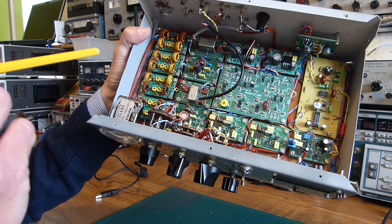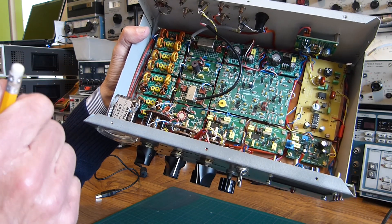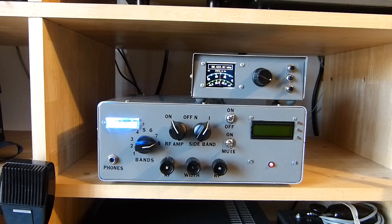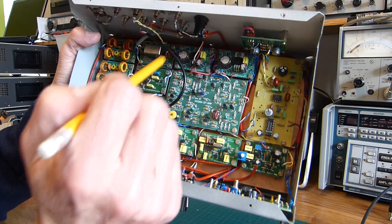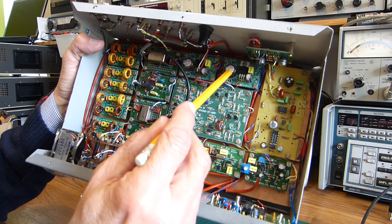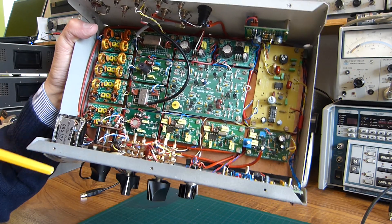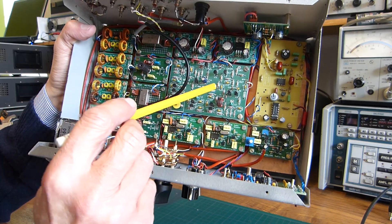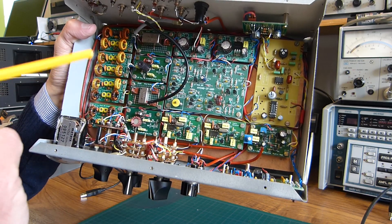Here is the crystal filter — it's a commercial 9 MHz crystal filter that was in my junk box. Then we find the two 12 and 8 volt regulators, and maybe the most important part in a superhet receiver: the IF amp. This one is the W7ZOI design; it works flawlessly.